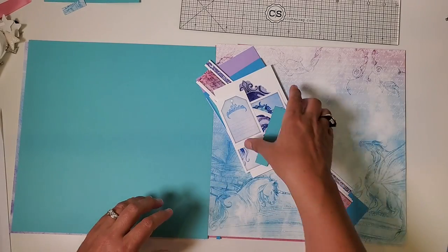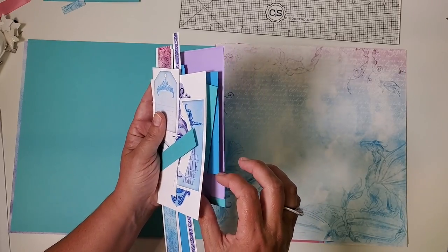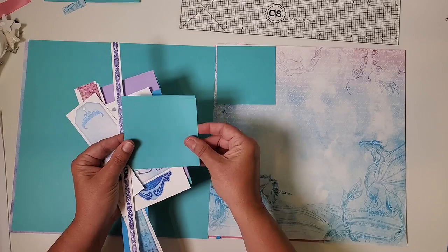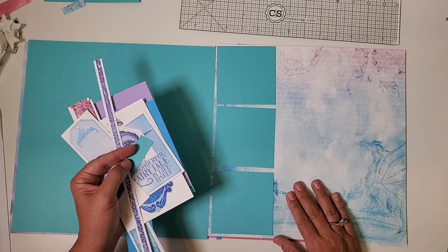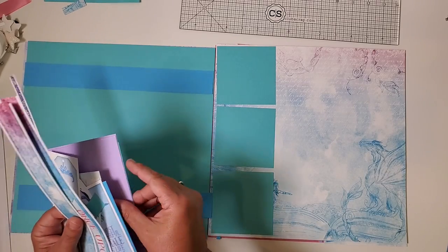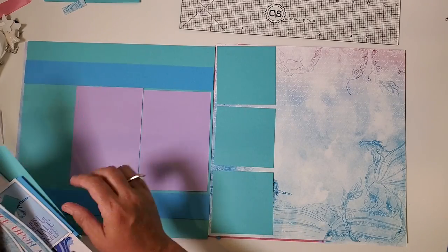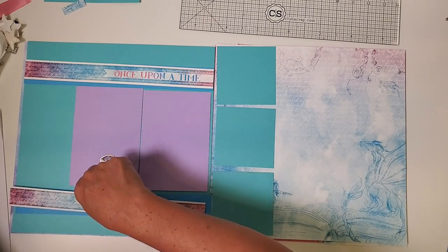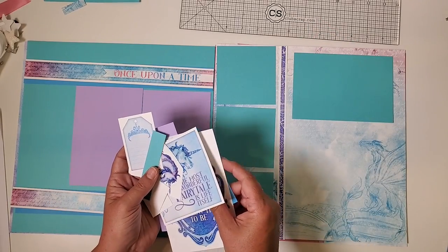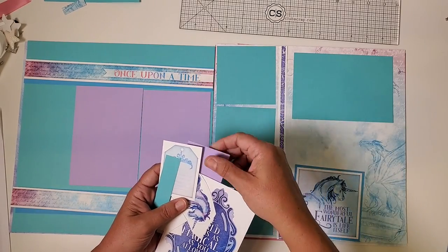Take everything and hold it in the palm of your hand for easier distribution. Find your three aqua squares and put them down on the left edge of the right side — one, two, three. These blue pieces are going to go horizontally on the left, and in between them, to help determine the separation between strips, add these vertical mats. Then place 'once upon a time' at the top and the matching border across the bottom. 'The most wonderful fairytale is life itself' is going to be nested onto that blue square, with this purple piece in between, along with this little aqua piece.